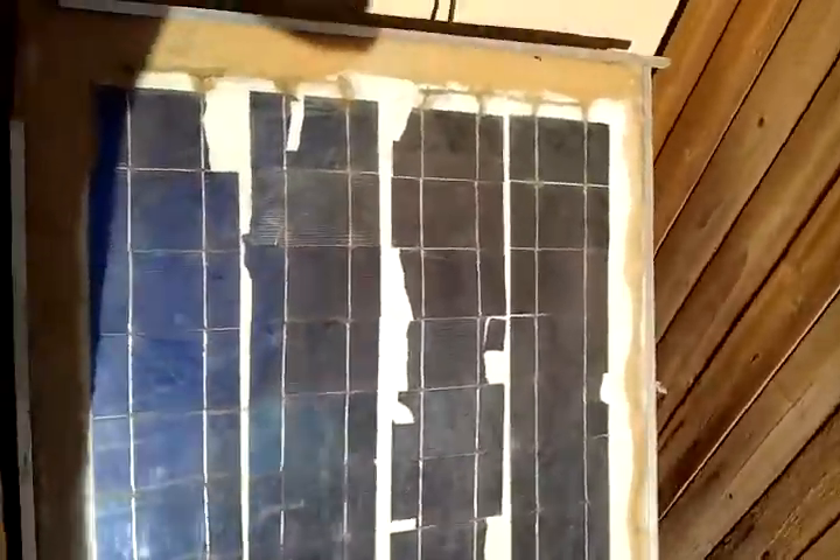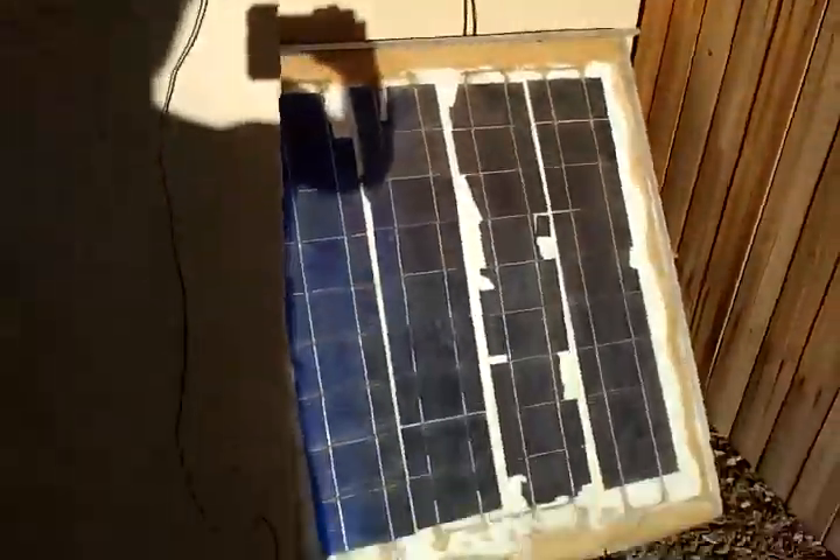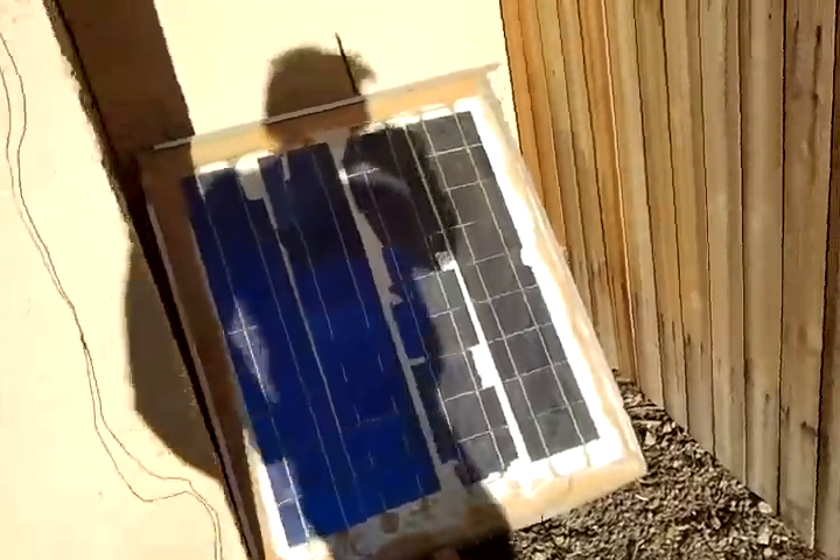Alright, that's my first solar panel. It's horrible. My plexiglass did everything wrong. Still getting a little bit out of it.